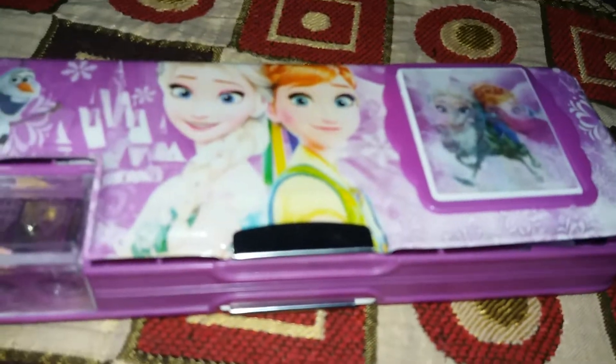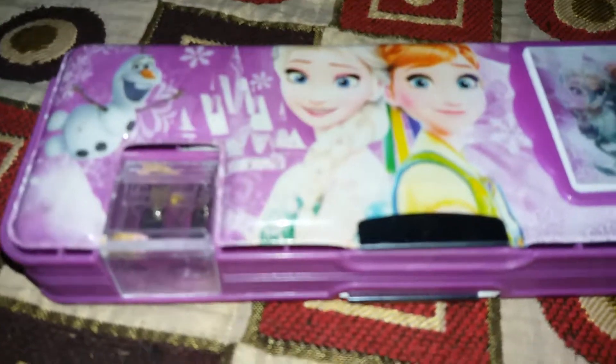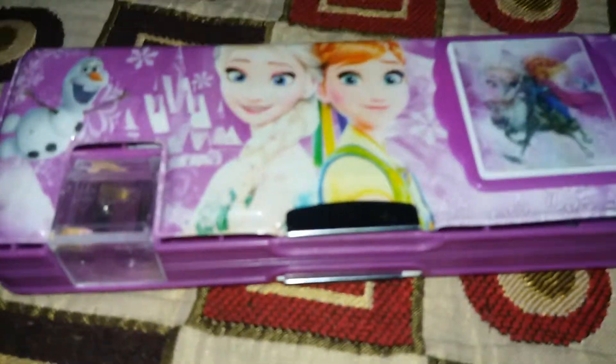This is my Elsa and Anna Disney version compass box. I have a sharpener and a calculator.